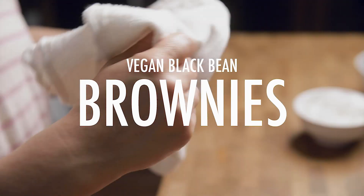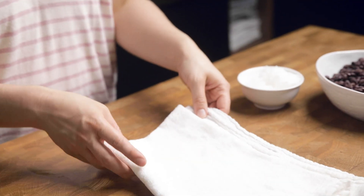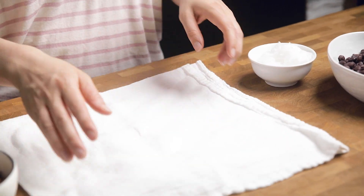All right, enough talking. I promise that you aren't going to regret this recipe. So let's get right into it and show you just how easy it is. This recipe is so easy that you are going to be shocked.